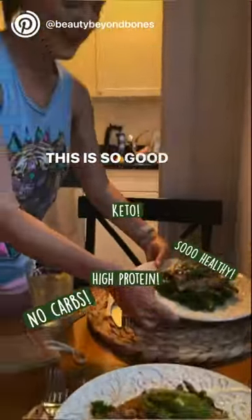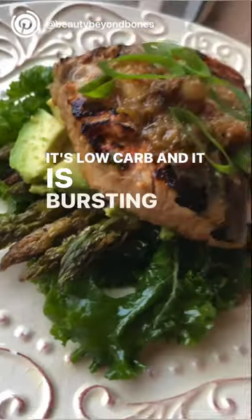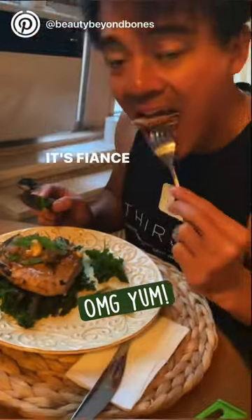This is so good and it's so healthy. It's high in protein, it's keto, it's low carb, and it is bursting with flavor. I've listed the entire recipe in the description, and hey, it's Beyonce approved.